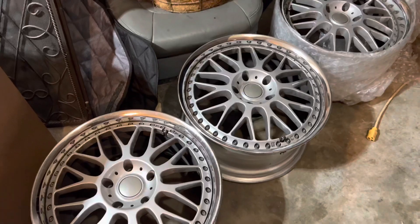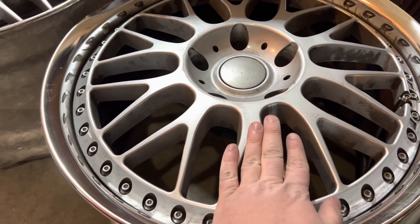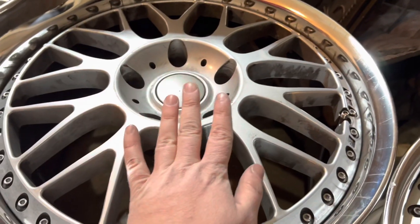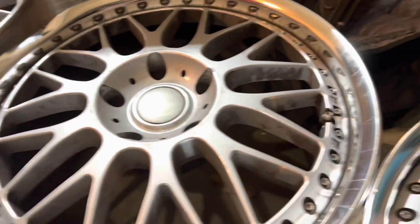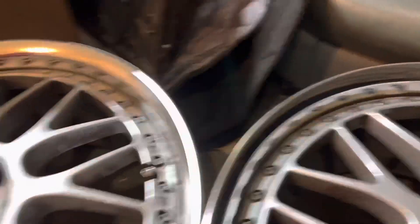It should be a fun — expensive, but fun — project. Next video we'll test fit these and figure out what sizes we need and what colors we're gonna do. These are convex to clear big brakes in the front, instead of being concave like an Apex. They're convex so low offset, but you can still clear brakes, which is cool. The center sticks out further than the lip does — it's kind of cool.